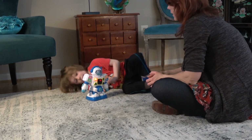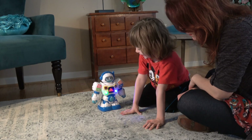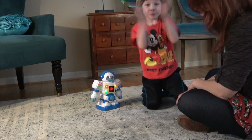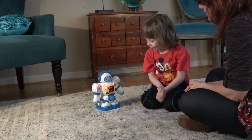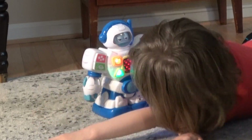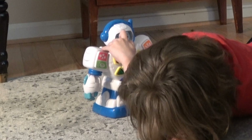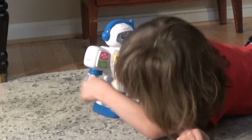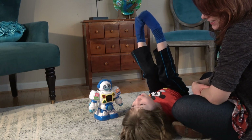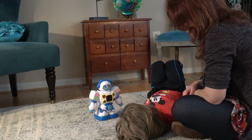Here's the hexagon. A triangle. 'Intentalo otra vez. ¿Dónde está el hexágono? Este es un hexágono.' Yay! 'Muy bien.' I'm having fun with him. '¿Dónde está el cuadrado? Este es un hexágono. Intentalo otra vez.' I love this robot. This is so much fun!